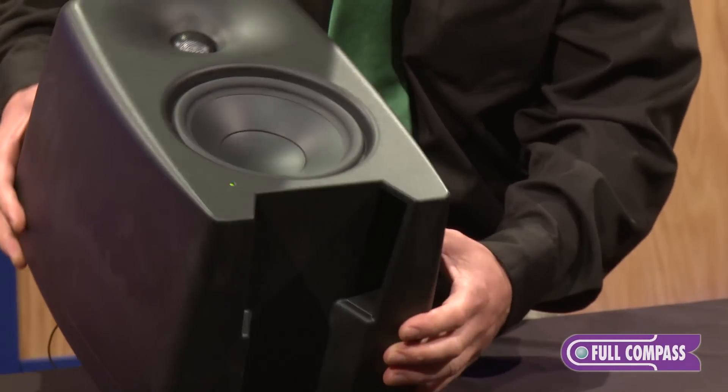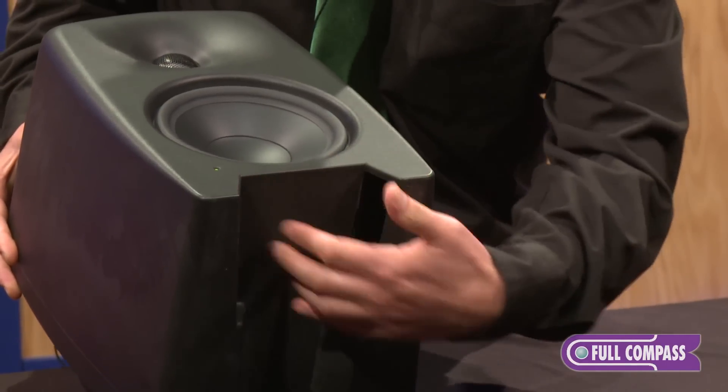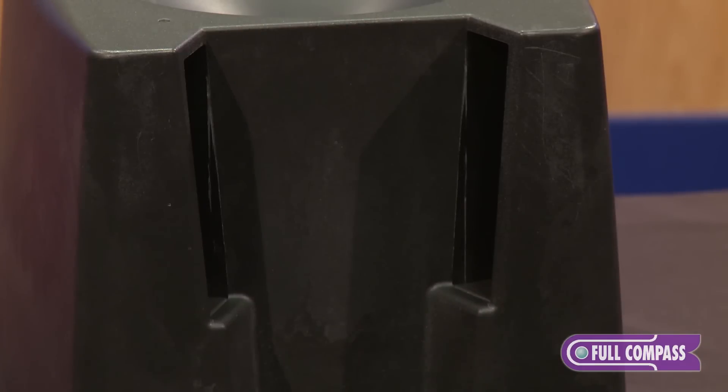The cabinet is also integrated with our porting system — the laminar integrated port right here, coming out of the feet of the speaker.